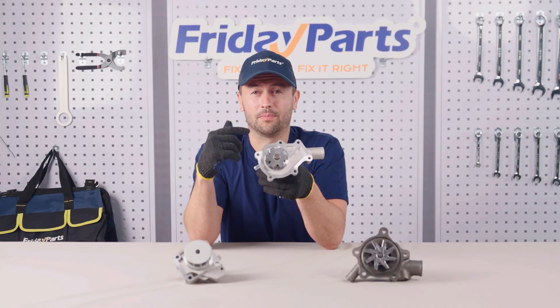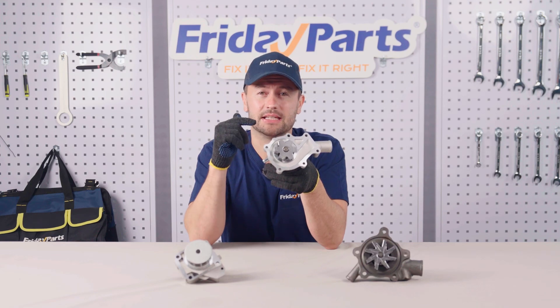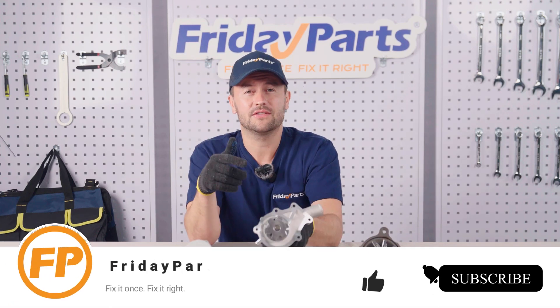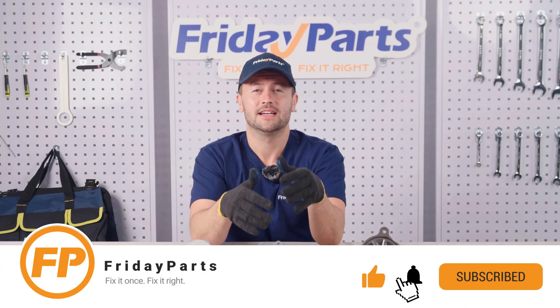Choose the right water pump to ensure your equipment runs efficiently. I hope today's content is helpful to you. If you like this video, please like it, subscribe, and share it with your friends. Until next time.